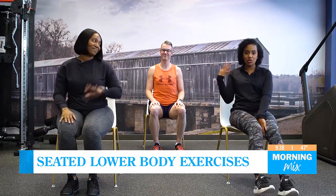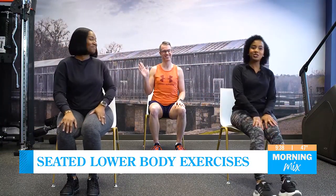All right, for today's Workout Wednesday, we are continuing from last week's segment at the gym. This time, Zaina and our director Joe join fitness expert Jay Moore in the gym to work on lower body exercises while seated. We're back in the gym, so you know what time it is. We have fitness expert Jay Moore, and I'm joined yet again with Morning Mix director Joe.